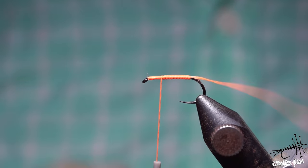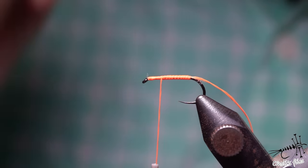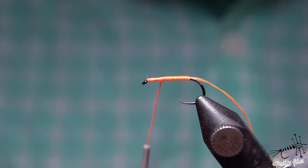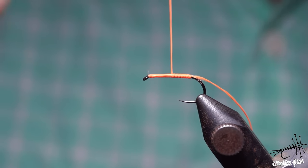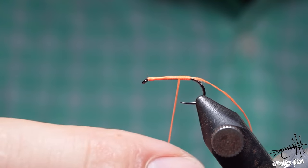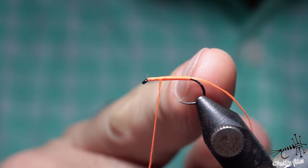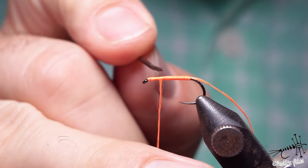If you let your bobbin hang freely, you'll notice it starts to rotate counterclockwise when viewed from above. This tells you it's going to untwist the thread. When the bobbin stops, the thread is already flat and you can continue. You don't have to wait - you can also just spin the bobbin counterclockwise. Watch the thread - as soon as it starts untwisting and laying flat, just start wrapping to get a flat, smooth body or under-body.